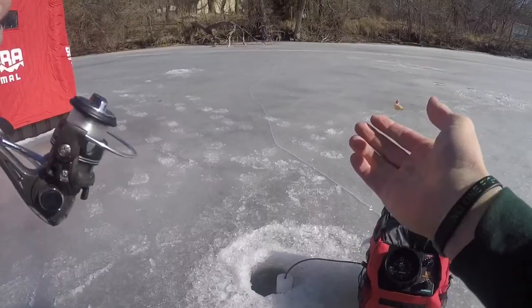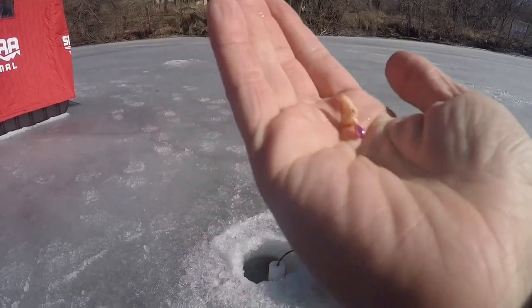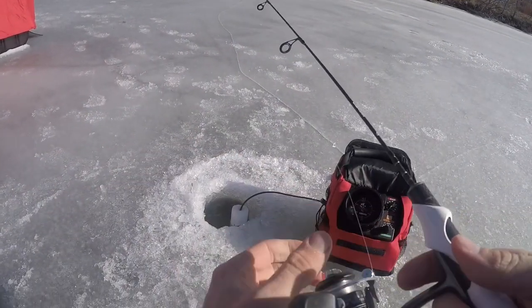Nick just caught a bluegill right there — that's a nice-sized little guy. Does that little jig right there look good to you, fish? We're starting out with that little pink metallic jig. We've got to tip that with a little waxworm right there. Definitely going to get bit probably by a panfish before anything.